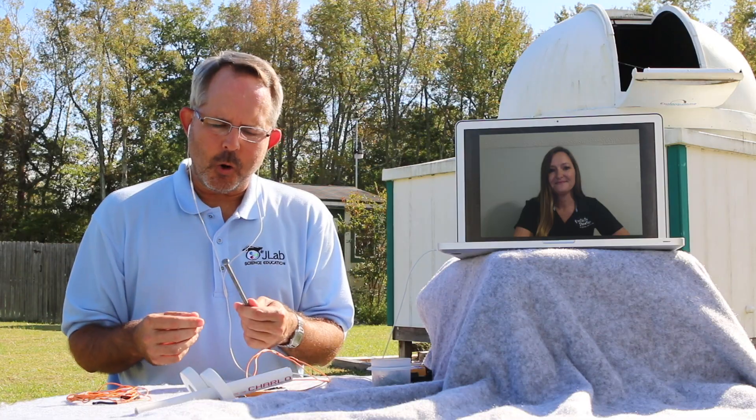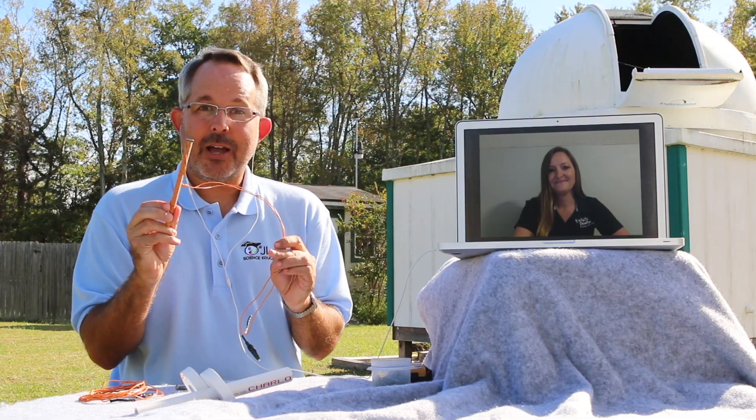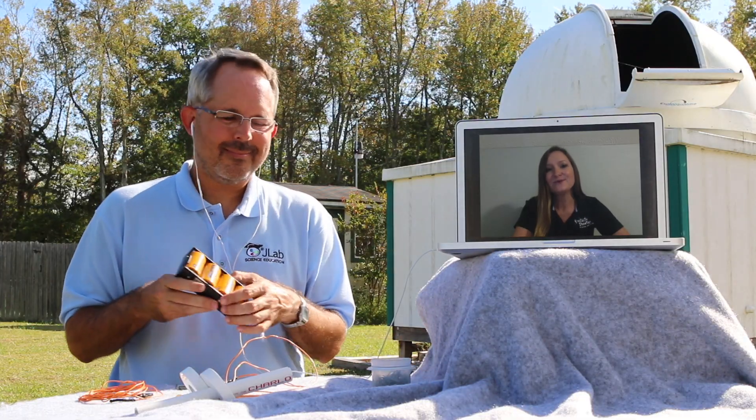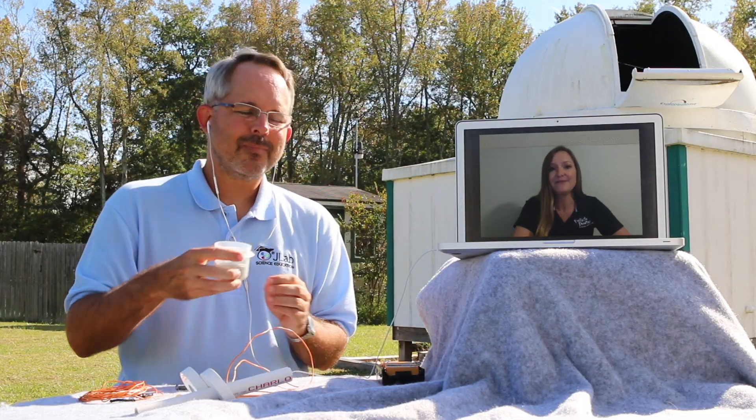Today, we're going to see if we can change how strong an electromagnet is by changing how much electricity it receives. So that we aren't counting paper clips all day, we'll make a smaller magnet for our experiment. If you'd like to make one at home, you'll need a piece of iron, like a nail, and some insulated wire. Wrap the wire around the nail a bunch of times, and that's about it. We'll power the magnet with some alkaline flashlight batteries, and we'll measure how strong the magnet is by how many paper clips it picks up.